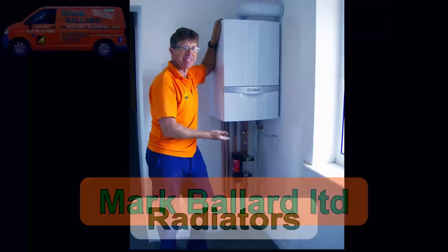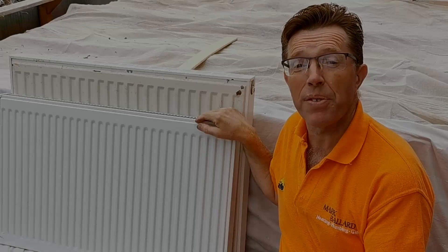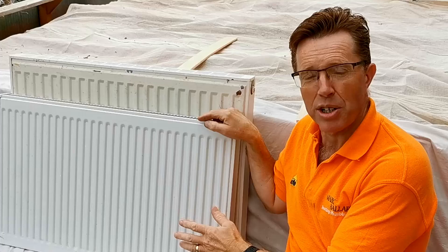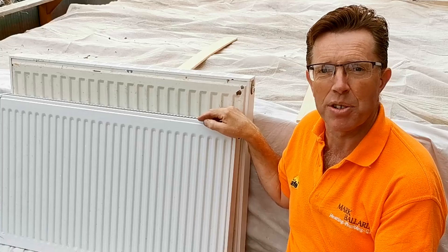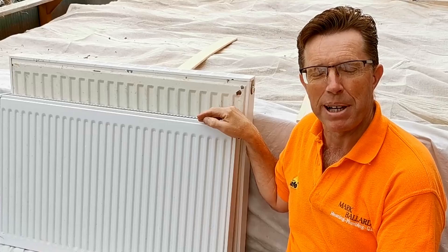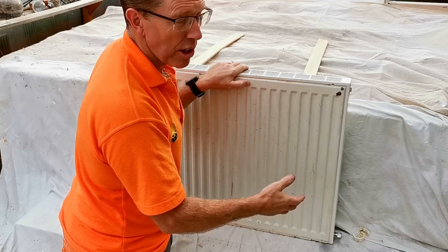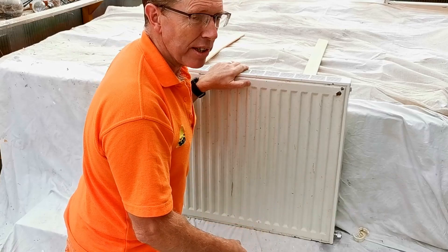If after watching this video you decide to spray your radiators, you can watch my videos on how to remove your radiator for decorating, how to flush it out so it's clean, and how to refit it. First thing you need to do is drain the radiator out. I've already drained this one and flushed it through so it's all nice and clean — when I've finished spraying it we can just hang it straight back on the wall.